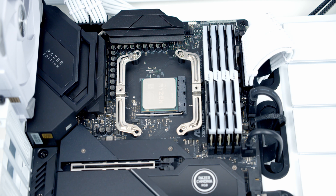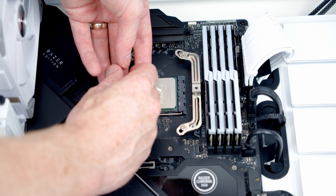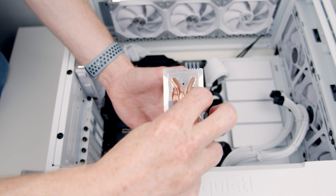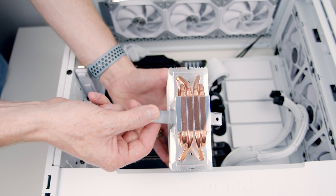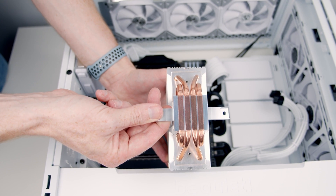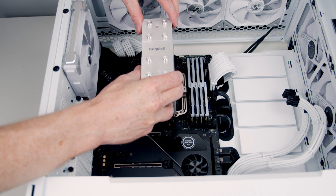Next, we can go ahead and add a pea-sized amount of thermal paste to the centre of the CPU. The thermal paste is included. Next, we can go ahead and remove the plastic protection from the bottom of the CPU cooler. Then we just need to slide this little metal bar into the middle of the CPU cooler. Then we can go ahead and lower the CPU cooler down, lining the brackets up.